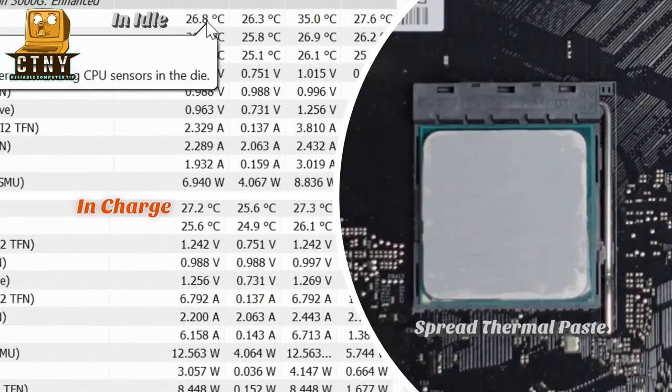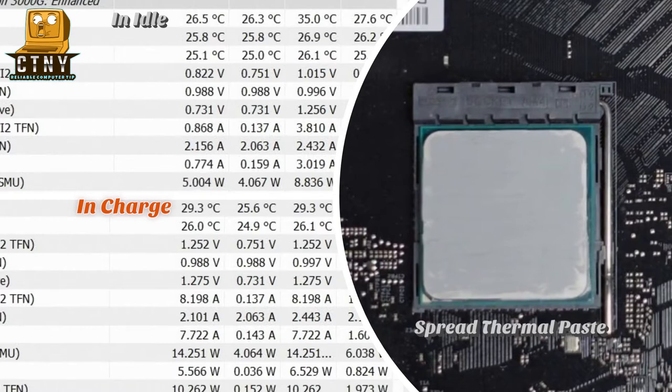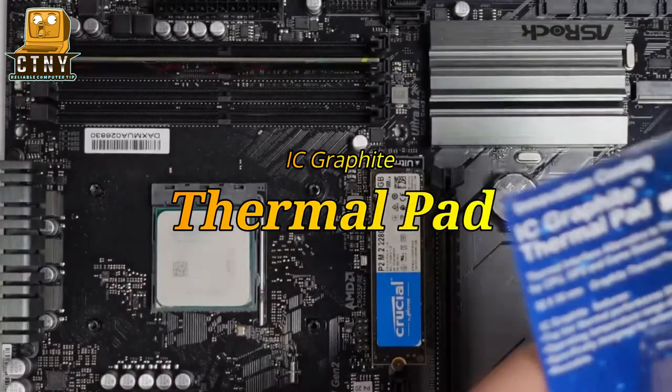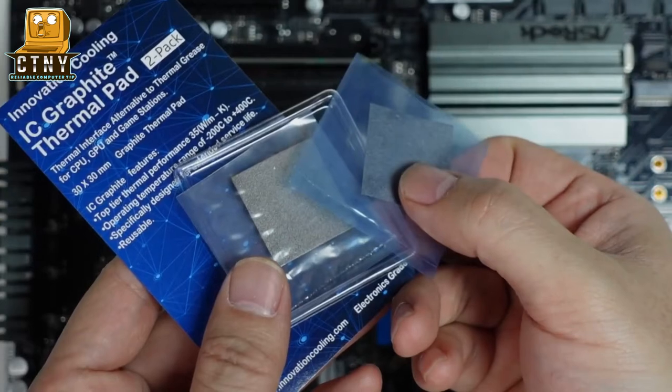As you can see from this method, it keeps 26 degrees in idle and rises from 28 degrees to 31 degrees in charge. Application to the surface of the CPU has shown good thermal conductivity. This time, I will install the cooler using the graphite thermal pad that I prepared today.